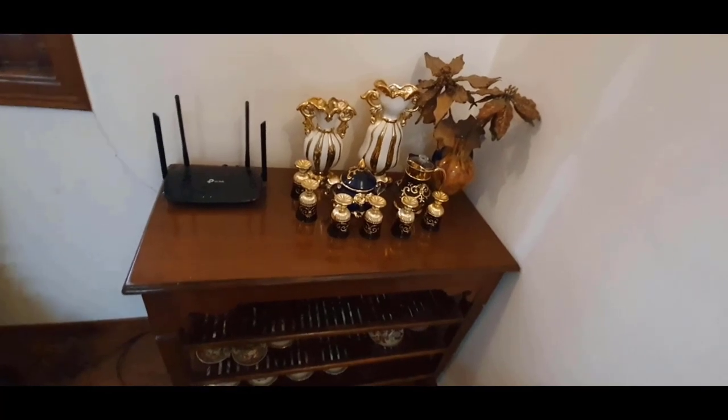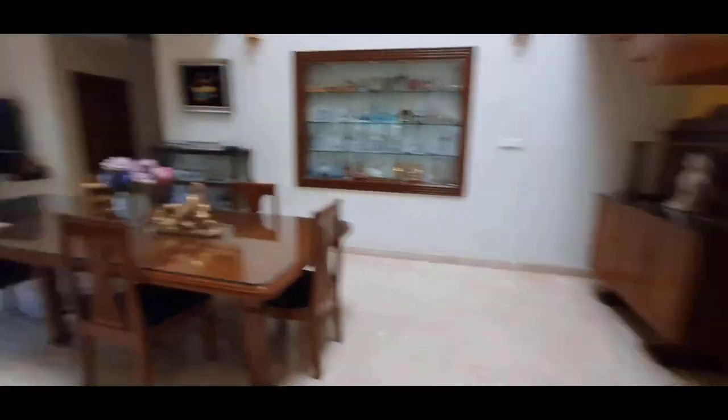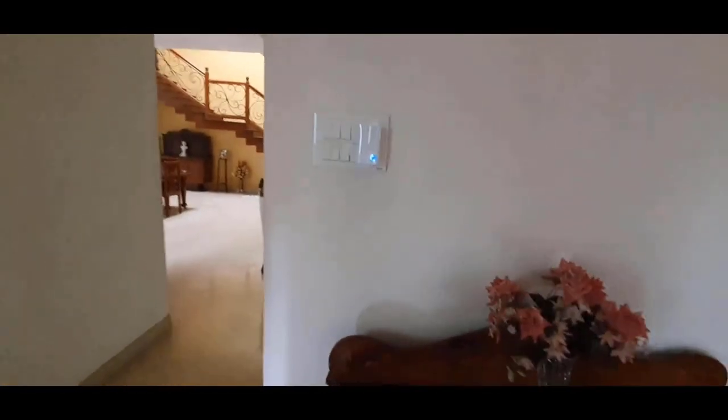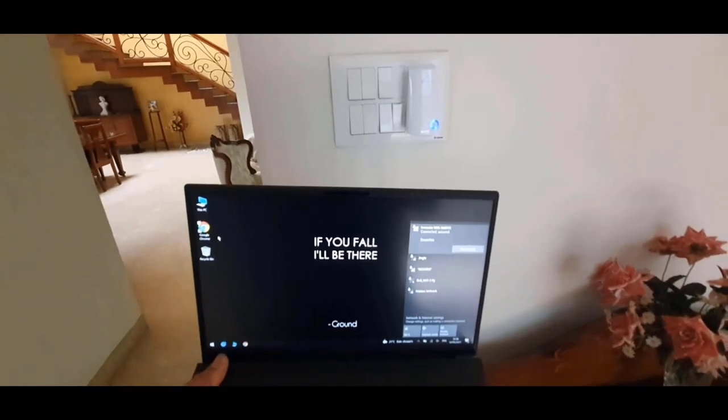Here is my router with internet connection. And here is the range extender. I've connected the laptop to the range extender named Innovate with Karan.